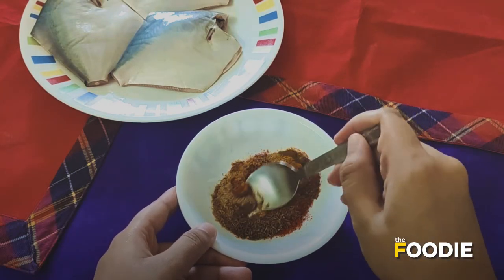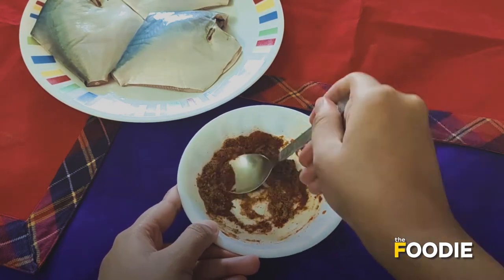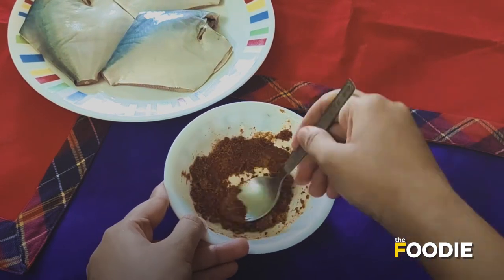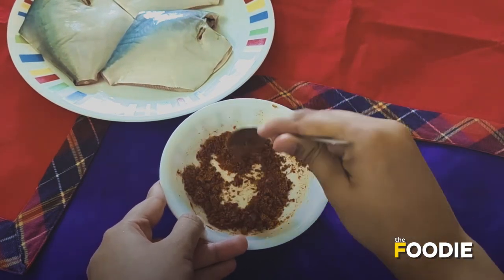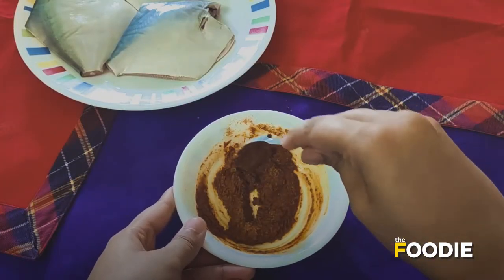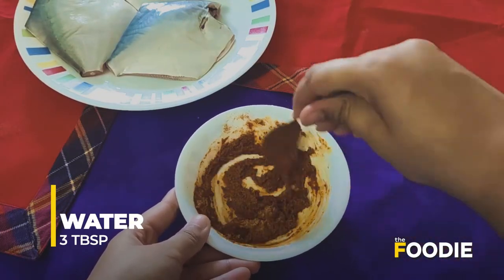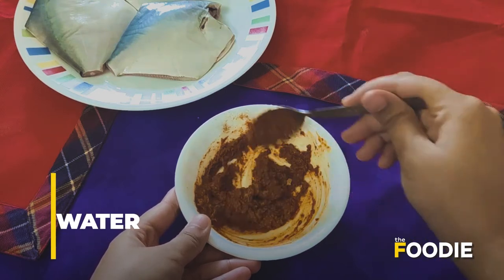Now I am going to mix all of this together to form a paste. If the paste is getting too dry, you can also add some water. I have added about three tablespoons of water to the masala.